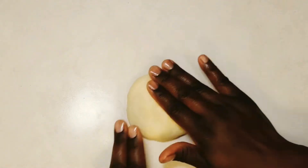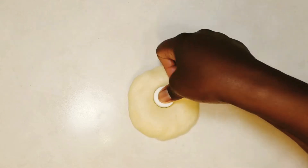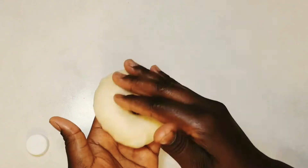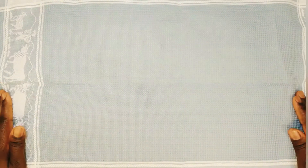If you have a doughnut cutter, that's even better — it's going to be much easier. You just roll out your dough and use your doughnut cutter to shape it. Place your shaped dough on your kitchen counter and cover for the second proofing, which is going to be for one hour.